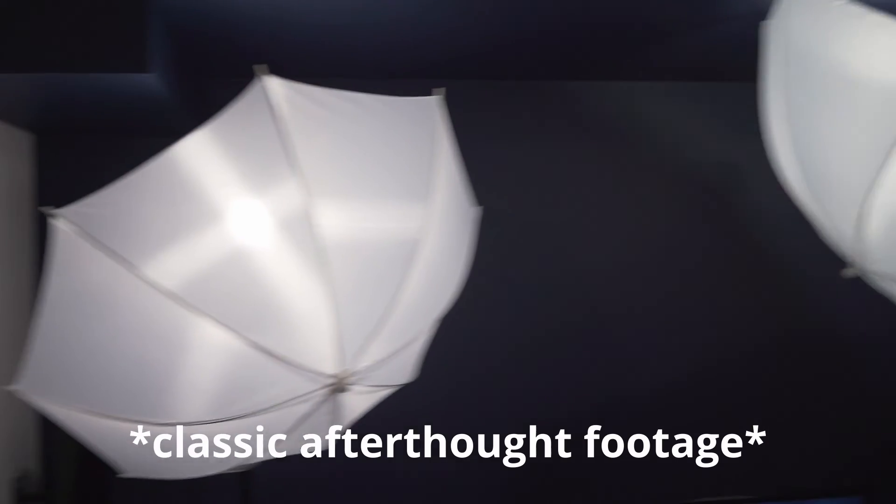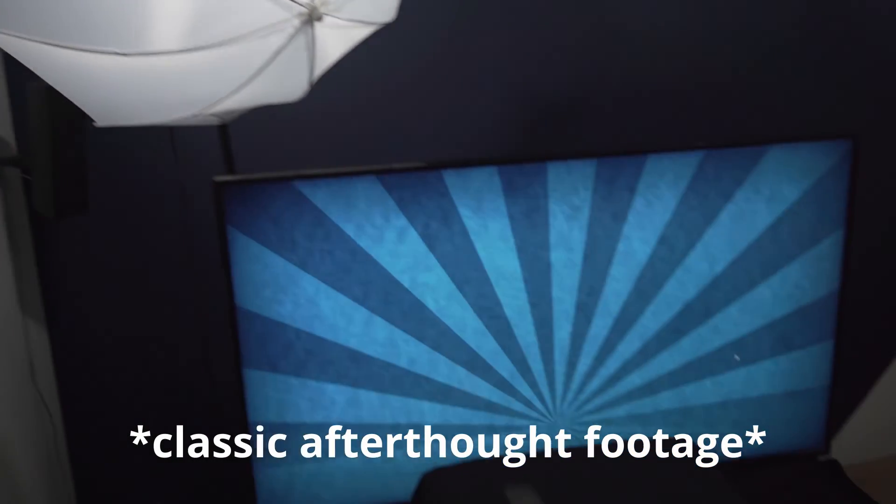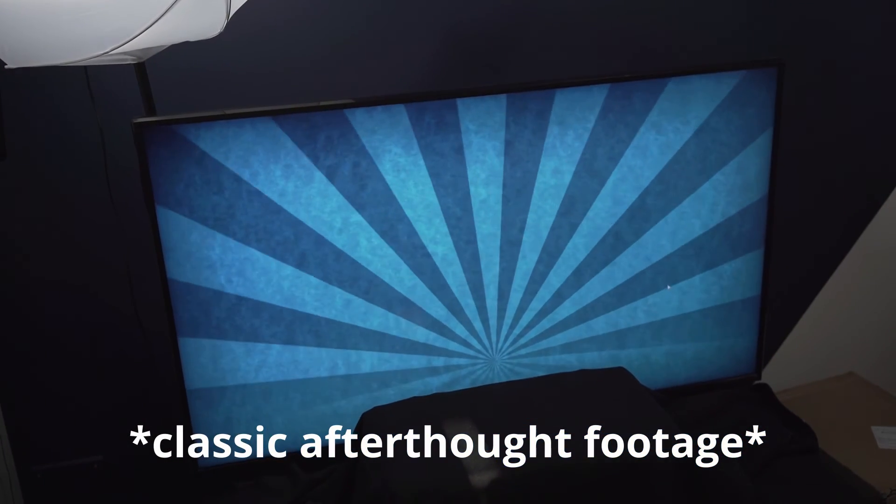The secret sauce to our whole setup was our backgrounds. These were actually all free motion graphic backgrounds from a site called Pixabay, which I'll link up here. I loaded all the backgrounds onto my computer and actually brought down our TV to use as a backdrop, then just Chromecasted the videos from my computer to the TV. I got this trick from a video I found a few years ago and I will definitely link that below if I can find it.